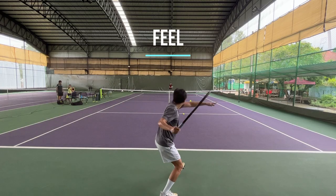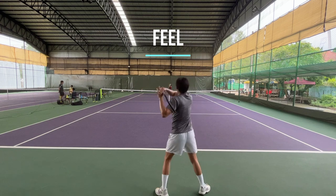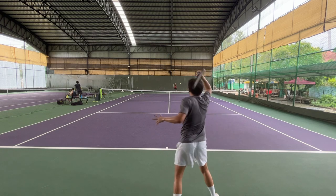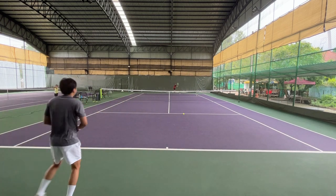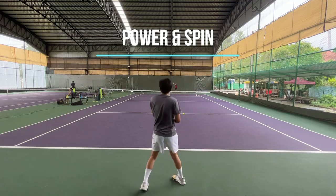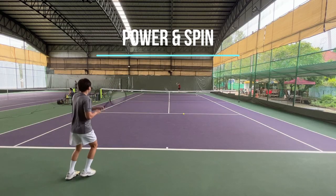I would categorize the Ice Code as firm with a crispy feel, not much ball pocketing, a little ball-light and underpowered. The swing feels good at the sweet spot but it's not forgiving if you hit off the sweet spot — power could drop like 40%. The string doesn't have much spin potential, probably because it's a round poly, not a shaped poly, but still acceptable.